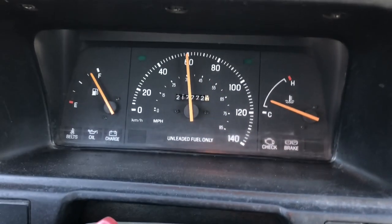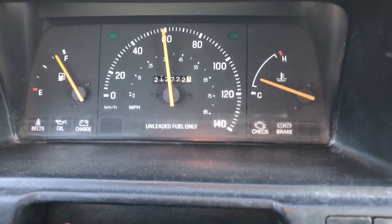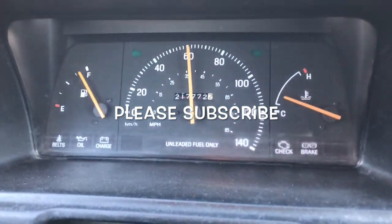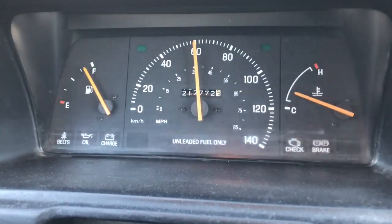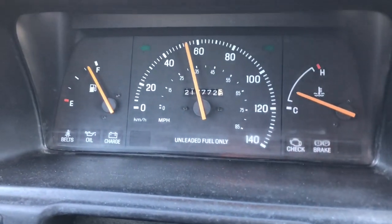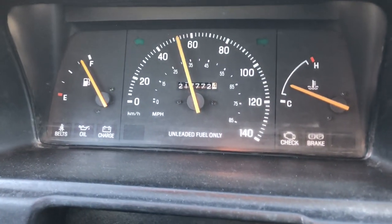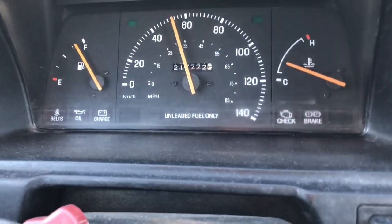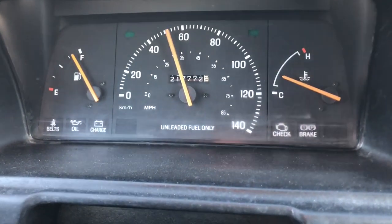The speedometer is jumping a bit and it's making a bit of noise. It seems to jump more at the lower speeds. Let's slow down just a bit and see if we can do that. Yeah, around 50 it shakes more. It doesn't seem to be a big change whether you're accelerating or coasting, but you definitely hear it and see it.